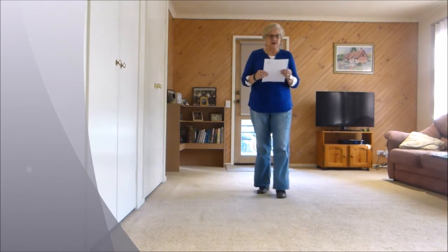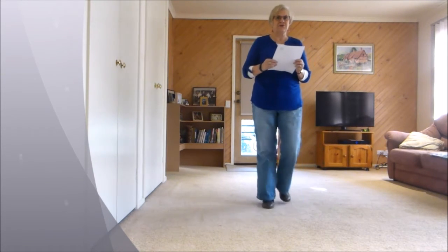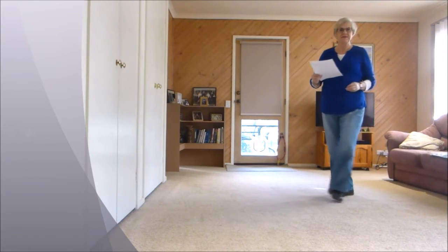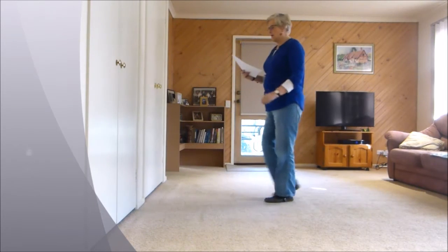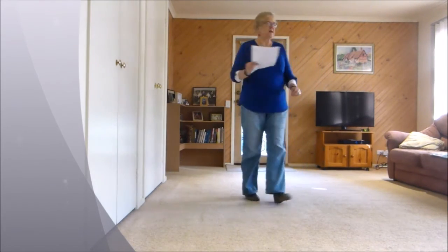One, two and three, four and five, six and seven, eight and. We do that again: one, two and three, four and five, six and seven, eight and.